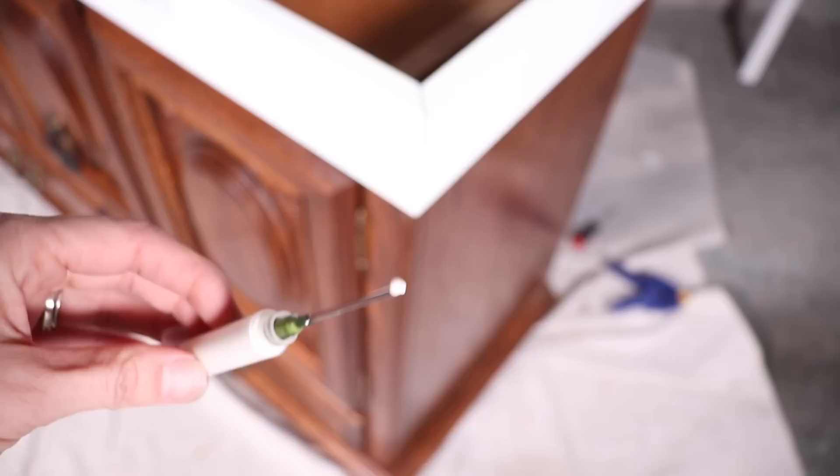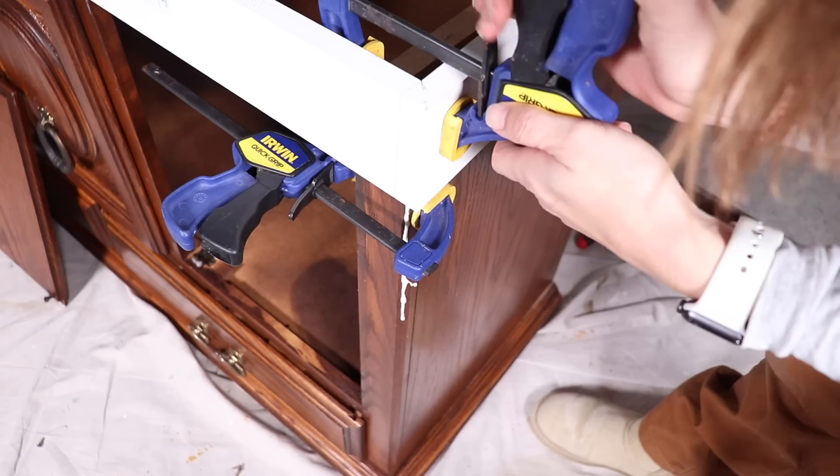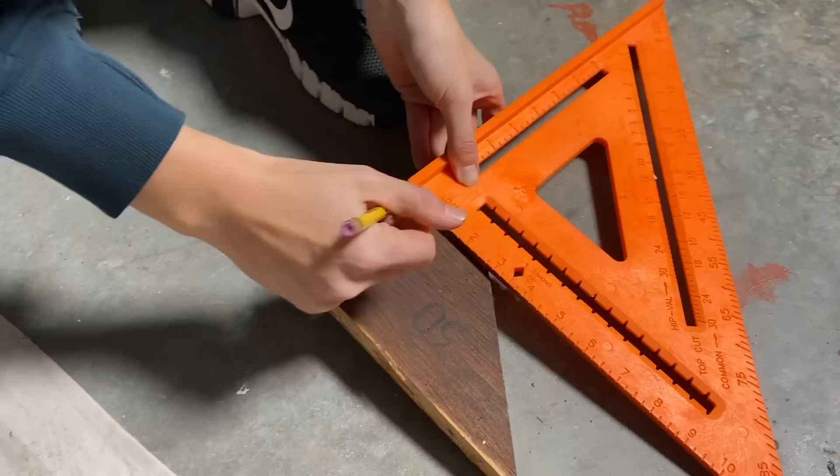Unfortunately, I did crack one side when I was taking my trim piece off, so I needed to make some quick repairs. I put some wood glue in a blunt tip syringe — I've seen this so many times from other furniture painters, it's my first time trying it and it works like a dream. This was looking pretty good, but I needed to get some back supports on there, so I grabbed what was previously on there and cut them down to size to match up the current trim.